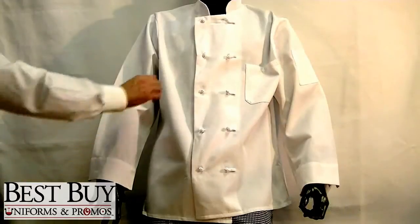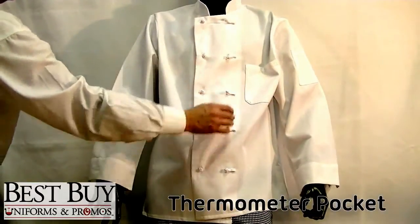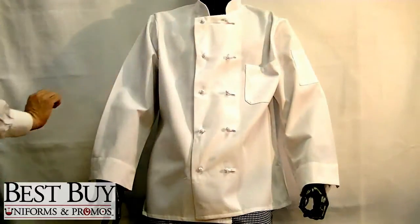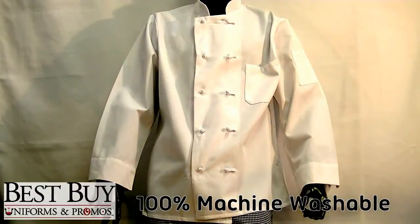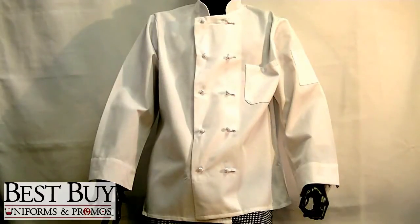The double-breasted knot buttons and thermometer pocket give the coat both form and function. And don't worry about maintenance, because this coat never needs to be ironed, is 100% machine washable, and built to withstand the extreme heat of the kitchen and pretty much anything that comes its way.